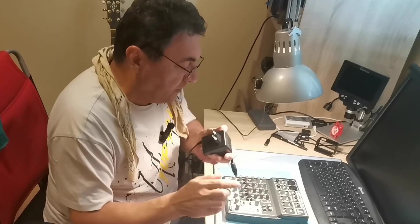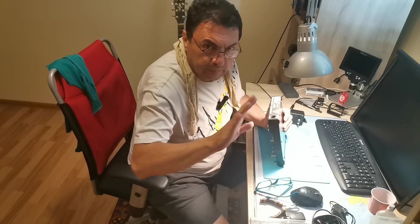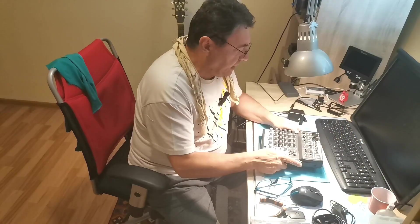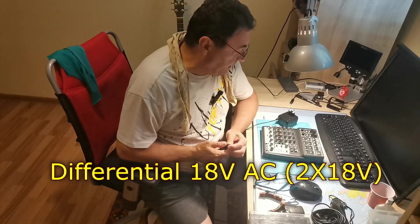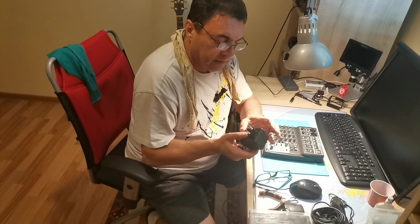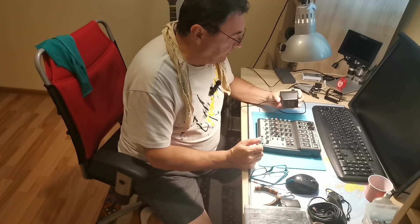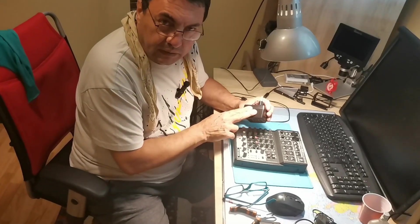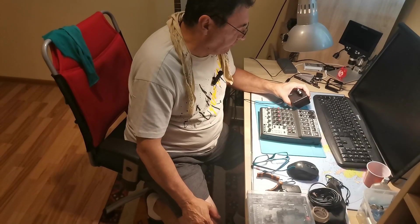The single problem was no power supply. This particular mixer, and many more from Behringer, Phonic, and many other labels, they are using an AC power supply delivering two times 17 to 18 volts AC. It's a differential power supply. It was no problem for me to have a transformer ready for this — it's very easy to remake a secondary for having these two AC voltages.